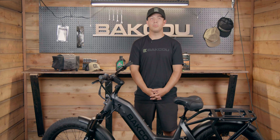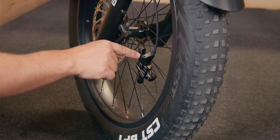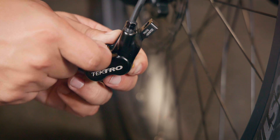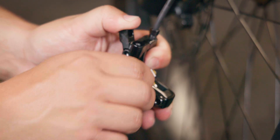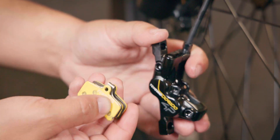Next you're going to remove your brake pads. First you're going to get a three millimeter allen key to remove the set screw that is on the brake pads. Just remember that on the back of the set screw there is a silver clip that you will need to remove so you can fully remove the set screw. With the set screw removed, now you can pull out the brake pads.